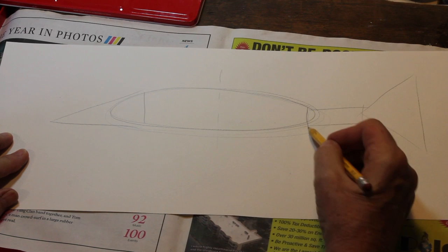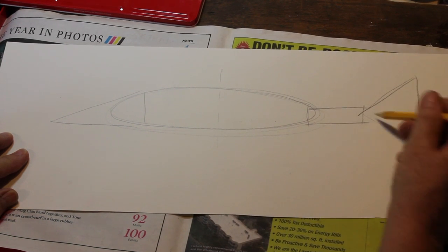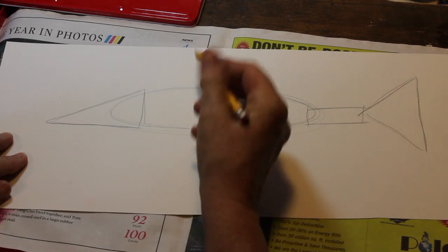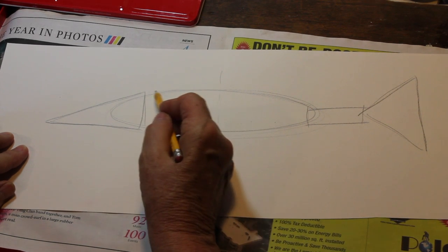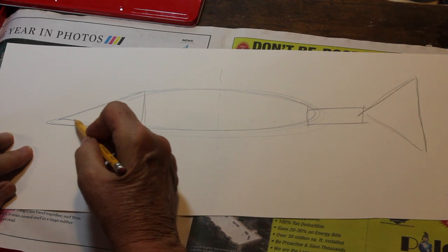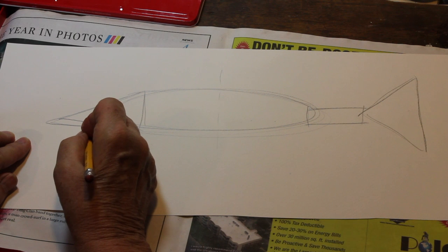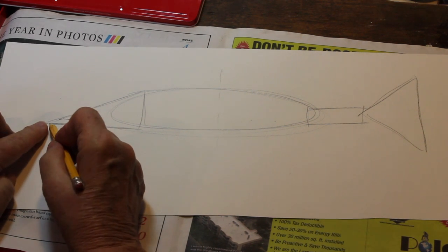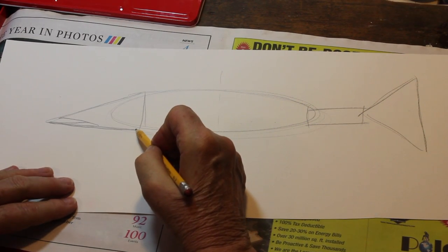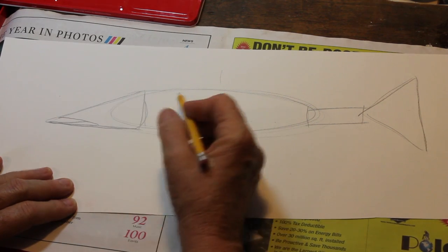We have our oval, our rectangle, big triangle, long triangle in the front. So let's start with our shape. We're going to go right here down our long triangle almost to the end, then bring it in as it comes down a bit, come out just a bit, come out to the end of our triangle here, go right down to where we joined, and we're going to bring it up like that. It's got a very pointed mouth, long snout.